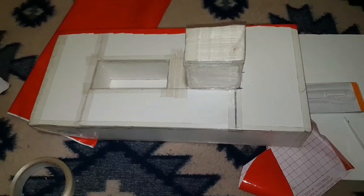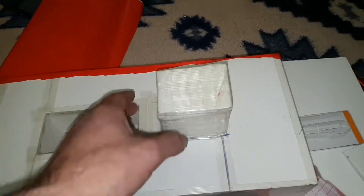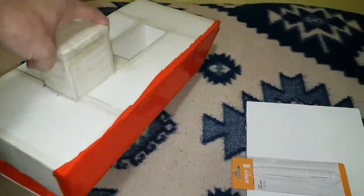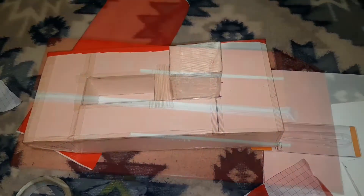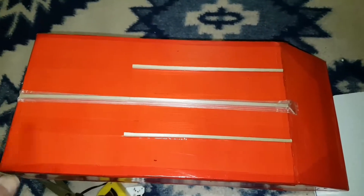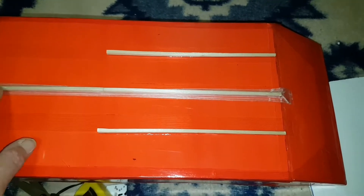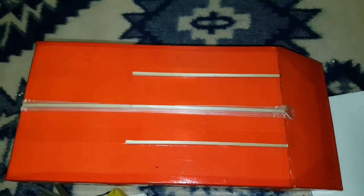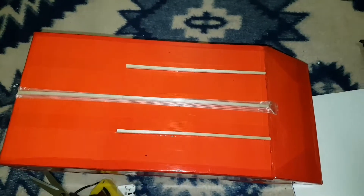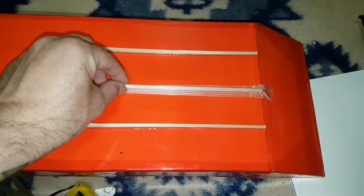We're up to the final stage of this build. I've reinforced it with fiberglass tape and we're starting to cover it up. Now I'm starting to put in the stabilizers under the bottom, which are just chopsticks. We'll put three in — one in the middle all the way through and one halfway through on each side. That gives a little bit of stability so it doesn't go all over the place when it moves forward. Then it's covered up with fiberglass tape.